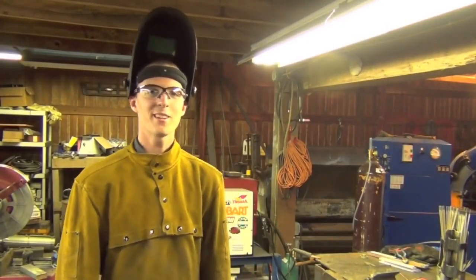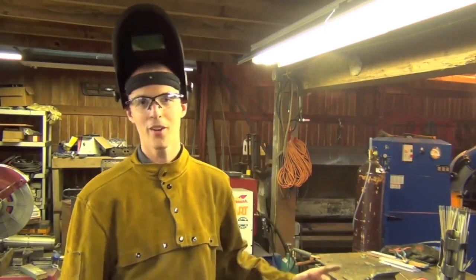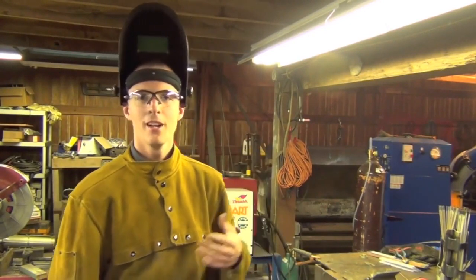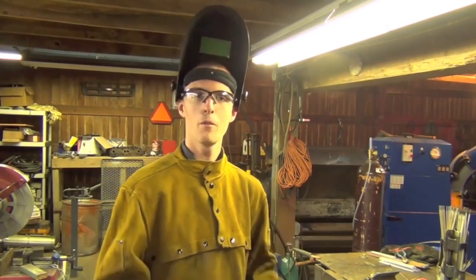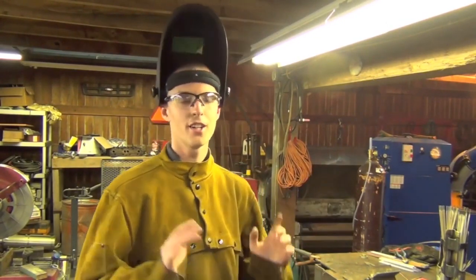Good afternoon ladies and gentlemen. I'm Chuckie2009 and today we're going to be talking about overhead stick welding. I'm going to be giving you all some tips that I've picked up that will hopefully make your lives a lot easier if you're about to attempt this at school or out in your garage or whatever.